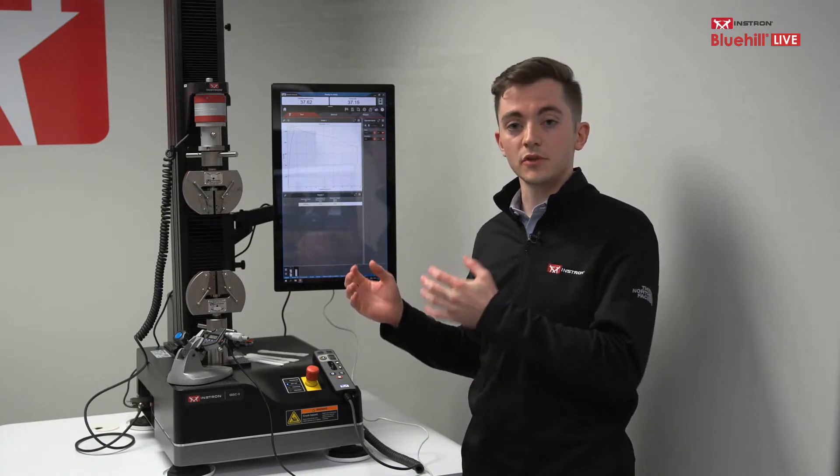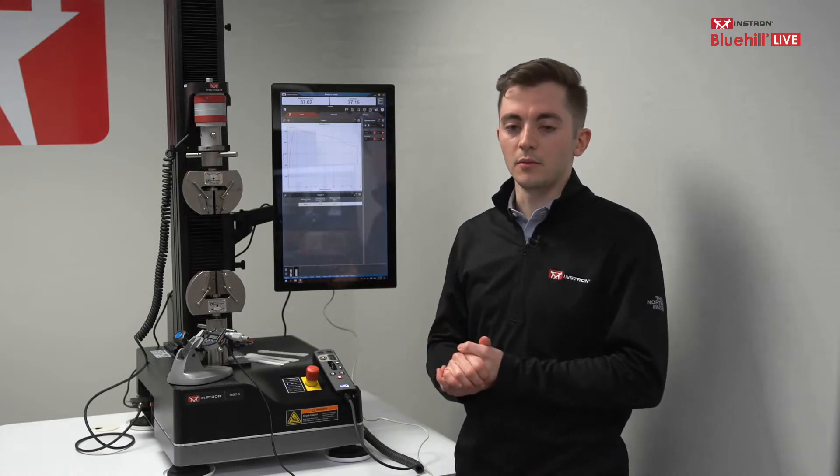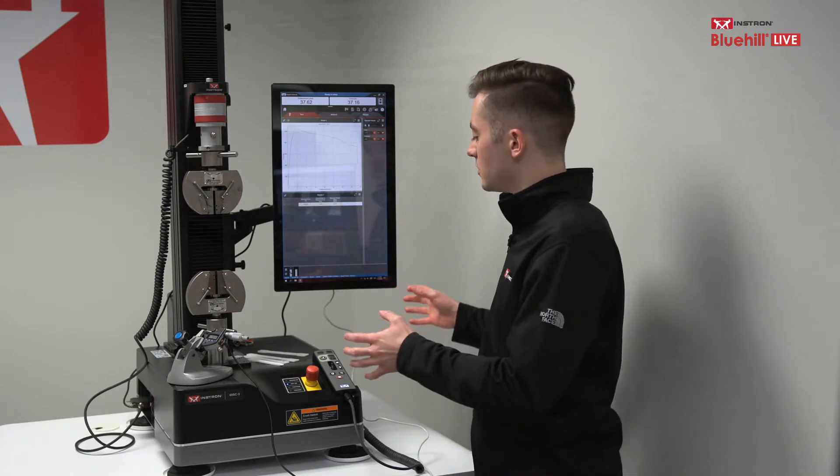That's all I have for the demonstration portion today. These devices are relatively simple to use and set up, but we get a lot of questions from customers about them, which is why we wanted to highlight them. I'm now going to look through the chat to see if there are any questions about the use of micrometers within Bluehill Universal.